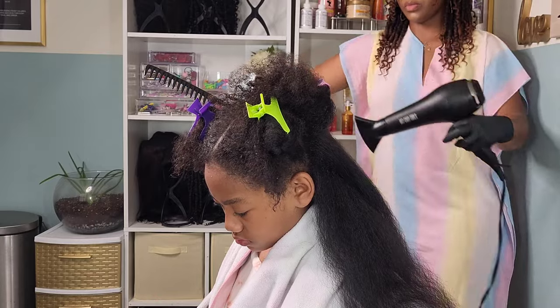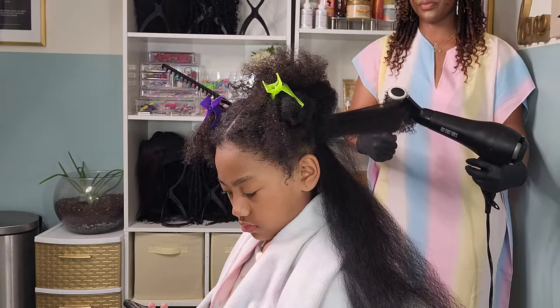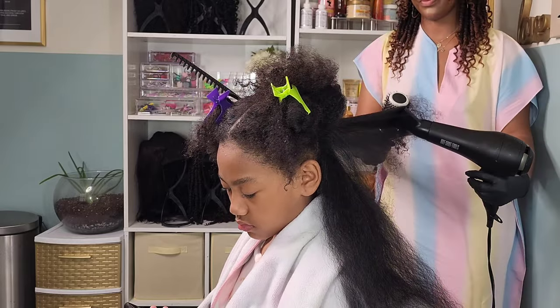The barrel brush is also ceramic so it heats up while I'm using it with the blow dryer, and that helps with smoothing out her hair and creating less frizz.